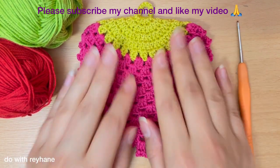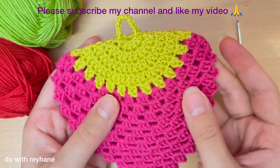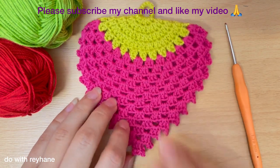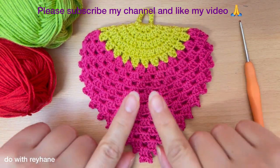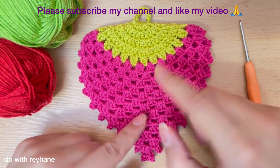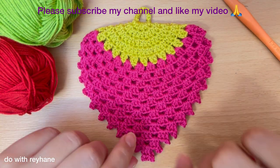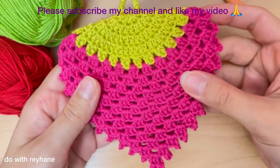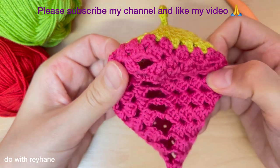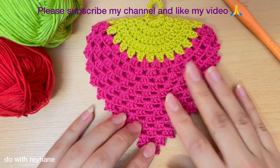Hi guys, welcome back to my channel. Today I want to show you how to crochet this really beautiful strawberry dish scrubber. This is so easy and I will show you step by step. But before that, please subscribe to my channel and like my video. For this I will use two colors — it's better to use two colors like green and pink or red. I use this hook — I'll show you the number — and I'll show you this strawberry dish scrubber. It's really, really easy, come with me.